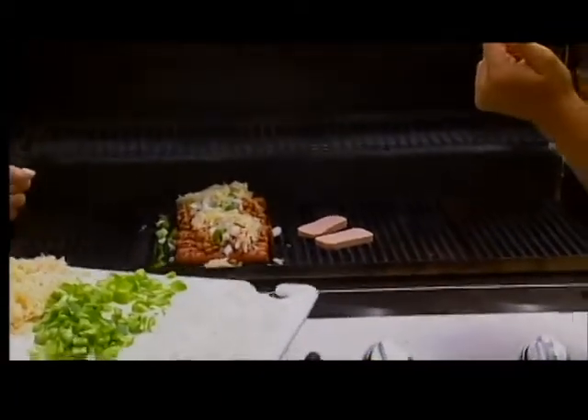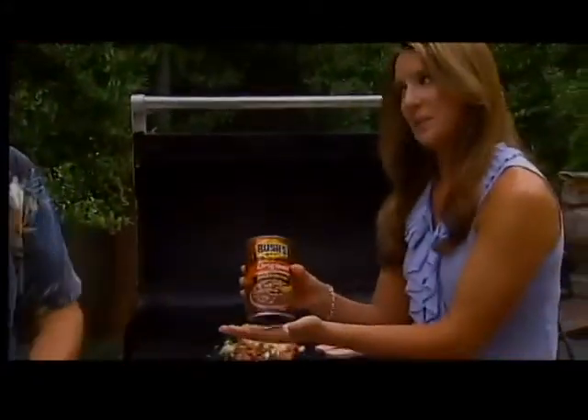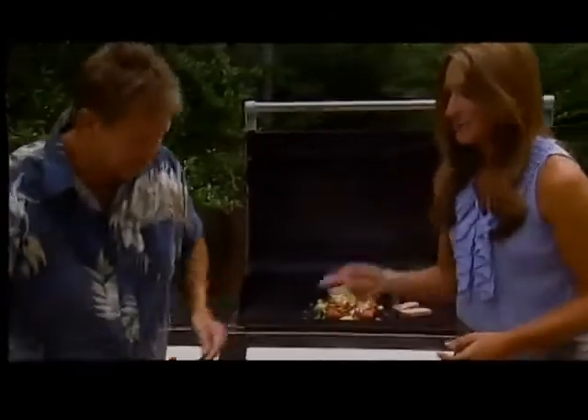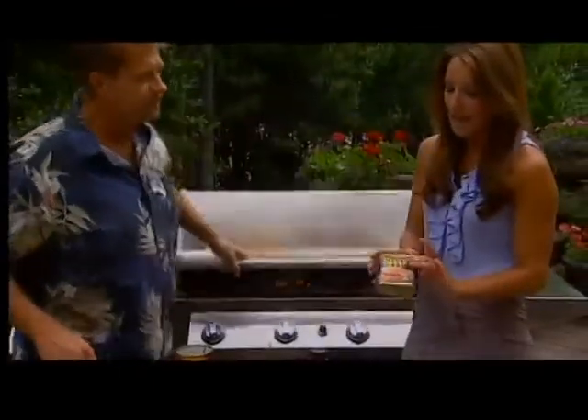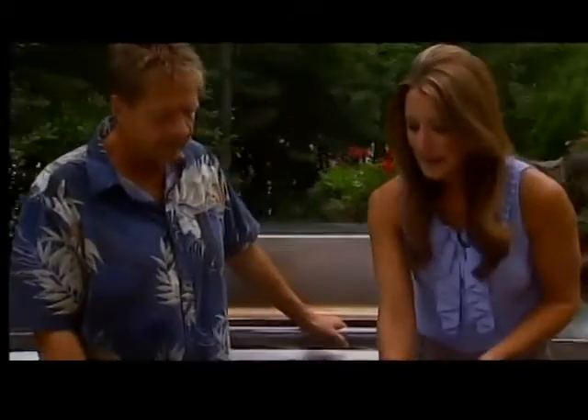It smells amazing, doesn't it? A little more kraut. And Bush's baked beans are delicious, they are absolutely. And do you know, Mad Dog, I'm from Minnesota — Austin, Minnesota is where Spam is packaged. And I've never had Spam before. It's delicious on the grill. My dad used to eat it all the time. He used to tell me about it, and I'm like, I don't think so. Today might be the day.